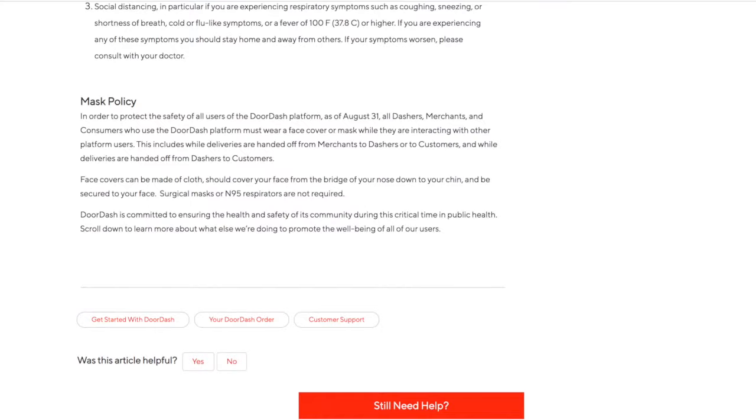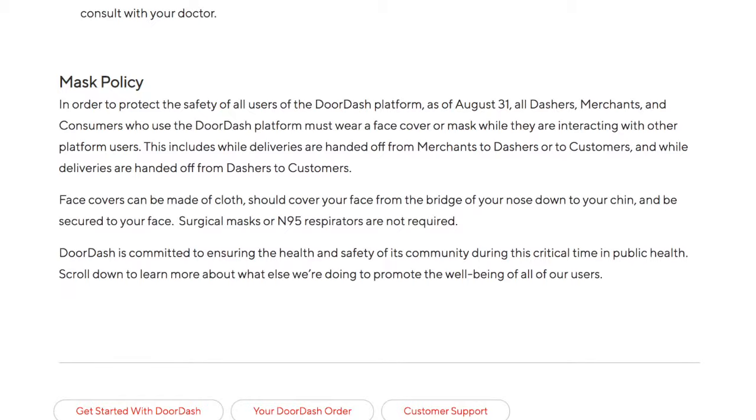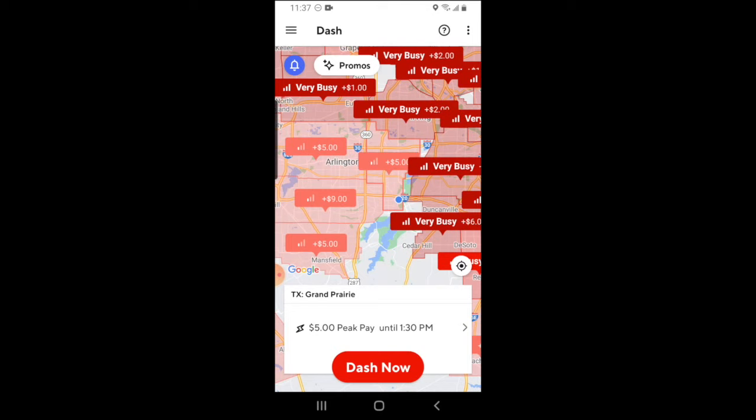As of August 31st, 2020, all dashers are required to wear a face mask due to the COVID pandemic, so you'll want to be aware that this is the case when you start dashing.